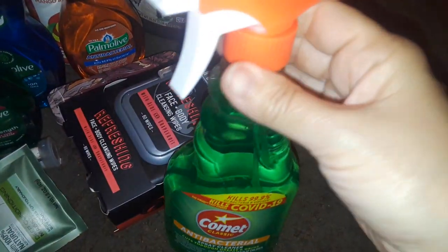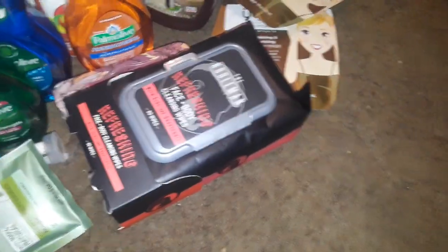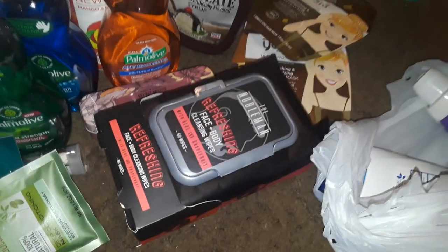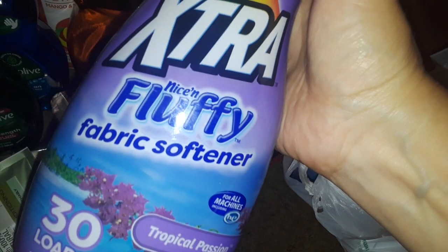I picked up this Comet antibacterial spray cleaner. Then I got this extra fluffy fabric softener — it's the big blue-greenish one — and then I picked up the purple one too. It's a bit watery but it does the job.